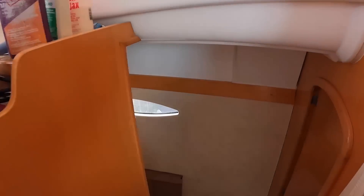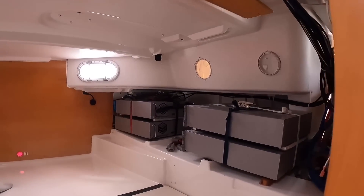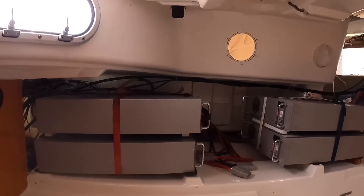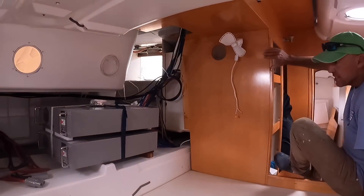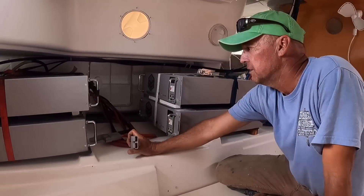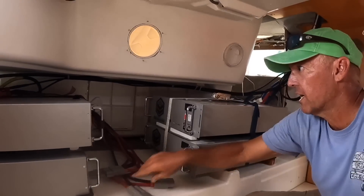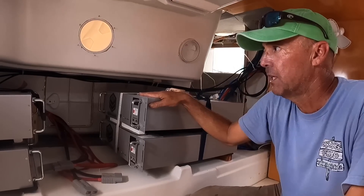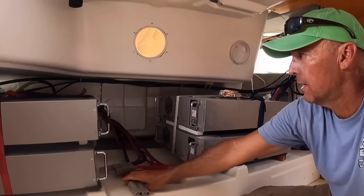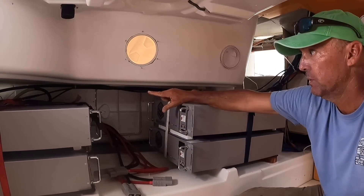Their battery station is down on the starboard side, where our fuel tank actually lives. That's a lot of batteries. They have 175 amp cable, and it comes from Big Battery — the Big Battery links. They're 48 volts, just over 100 amp hours each, and these just plug in, making it easy to plug and unplug them. Then they run to the bus bar.